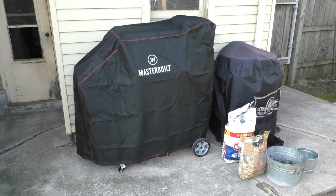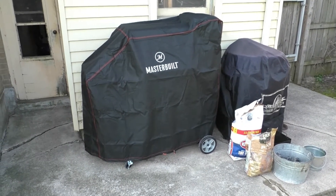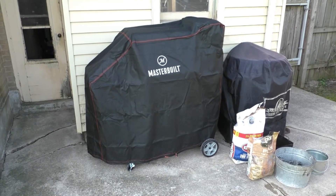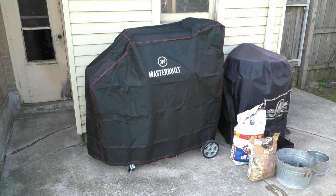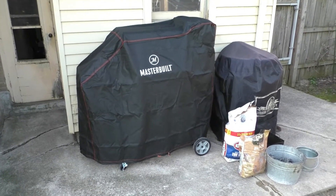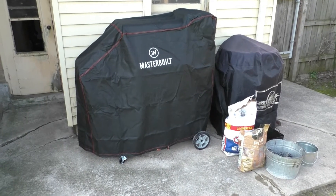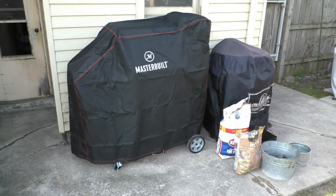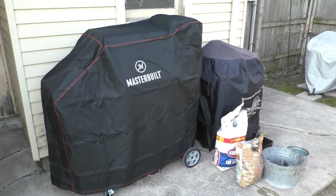Actually, we're going to be smoking chicken wings today. I want to do 250 — that was called for the wings — and I also want to do 250 because I want to do the ribs. I really want to see how the Masterbuilt handles ribs. That's kind of like my go-to. So today, the Masterbuilt has been added to the family.